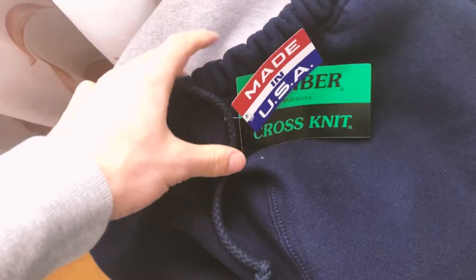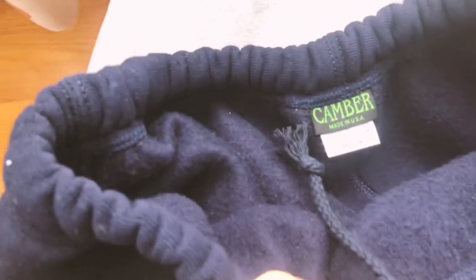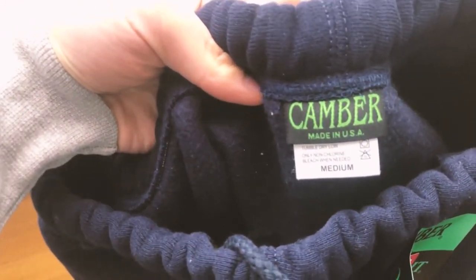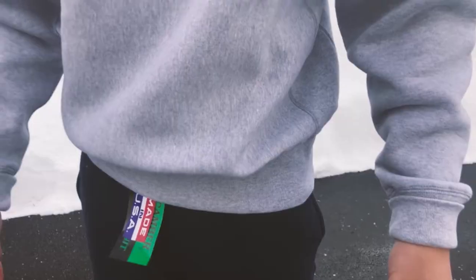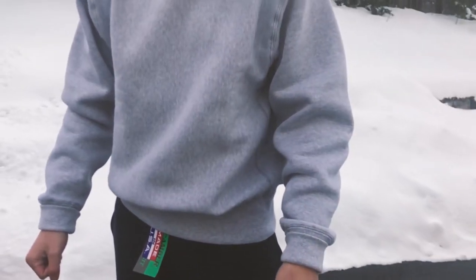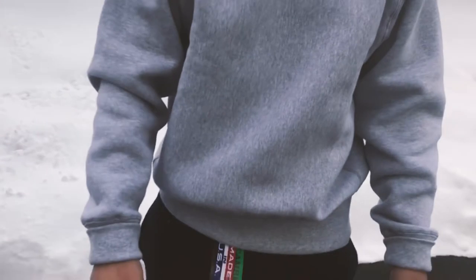What's up guys, thanks for stopping by the channel. Today I'm doing a review and try-on of Camber Cross Knit. If you're not familiar with Camber, they are an American clothing manufacturer specializing in workwear and sportswear. I already made a video talking about what makes Camber so special, so please go check that out if you haven't.